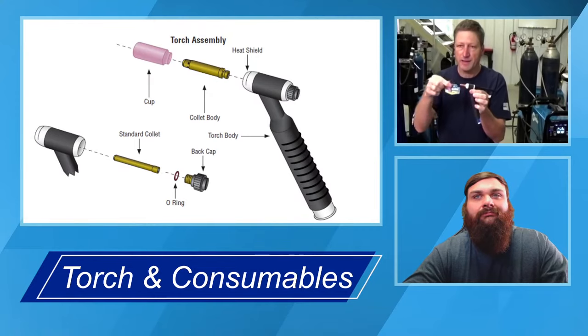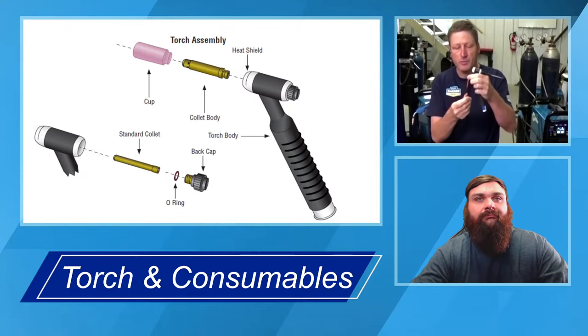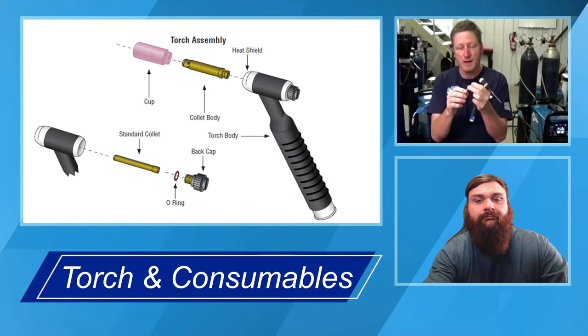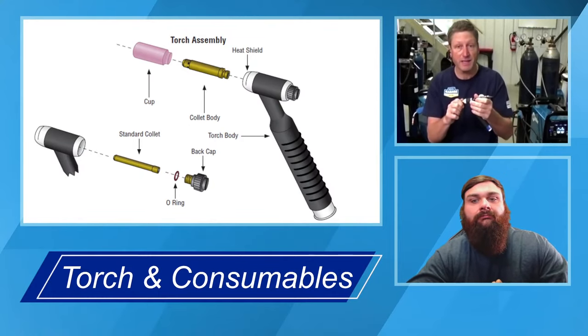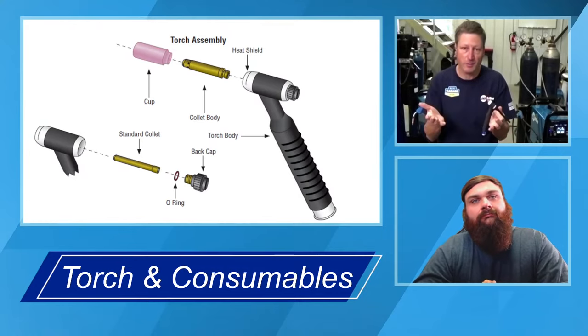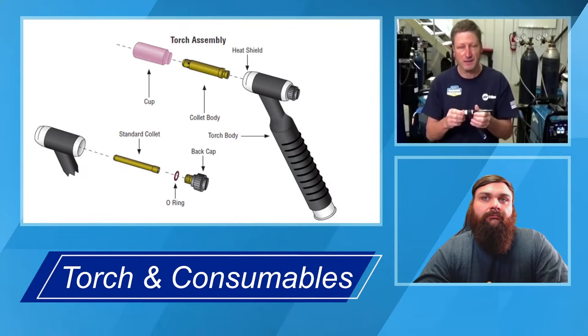The collet and collet body are sized for whatever size tungsten you're working with, so that's critical. You want to make sure you've got the proper size tungsten in there, because if you have one that's the right size and one that's not, and you try to tighten your back cap down, the back cap actually tightens against the collet and collet body and thereby pinches the tungsten into place. That's not going to happen properly if you have mismatched consumables. We call them consumables — if you use them properly, you're really not going to consume them, but they are technically considered consumables.